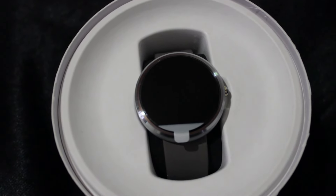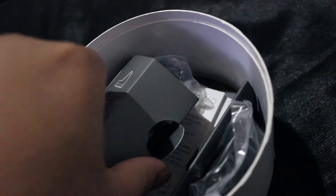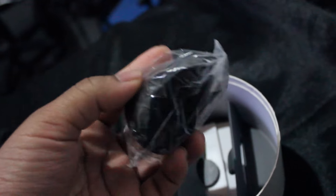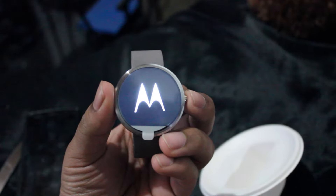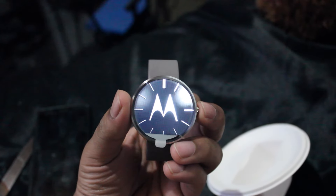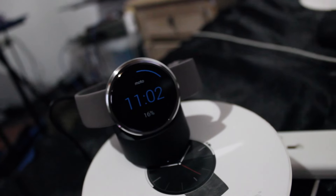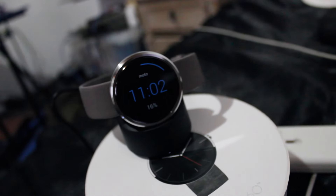Look at that beauty. Let's see what else is inside here — charging cable, the charging dock. So you'll see what this does soon. Time to power this on. You guys have absolutely no idea how excited I am for this, but I'll leave it to charge up a little bit so I can play with it properly after.